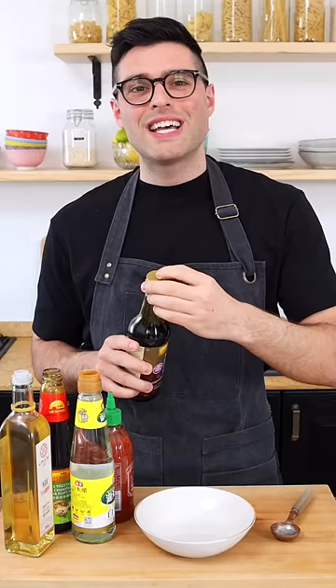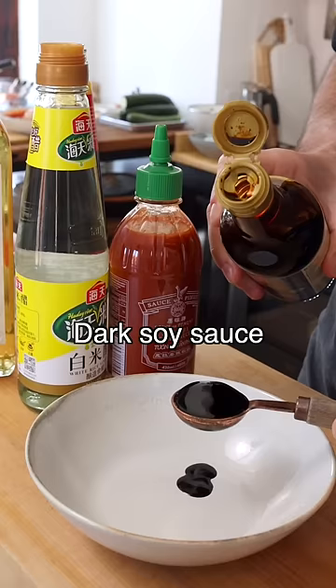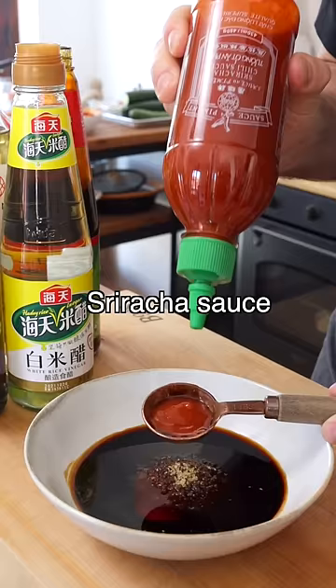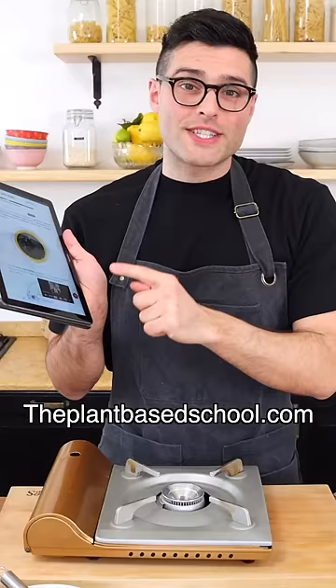As a second step, we're gonna make the stir-fry sauce with dark soy sauce, oyster sauce or vegetarian oyster sauce, rice vinegar, mirin, brown sugar, and sriracha sauce. All substitutions are on our site, theplantbasecool.com.